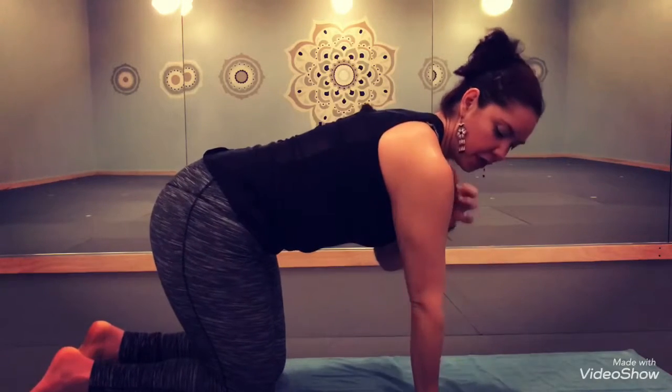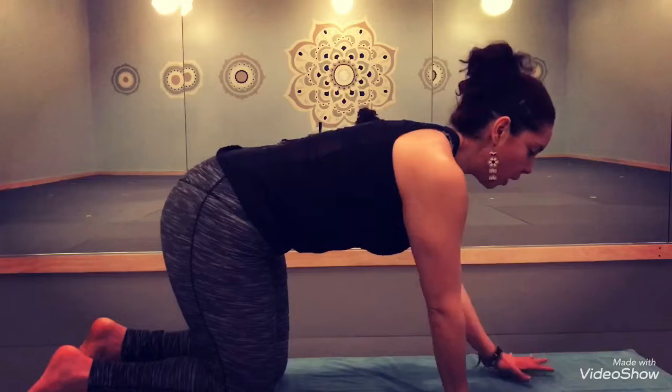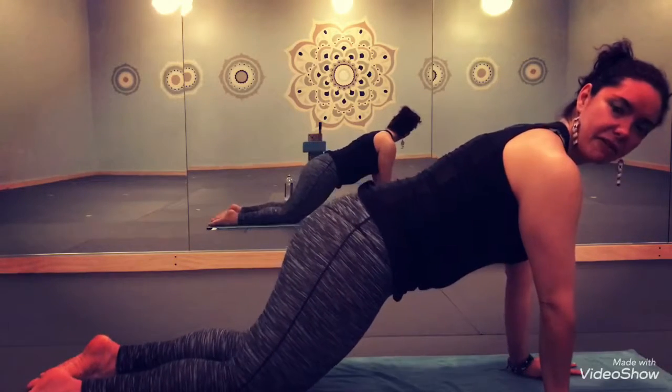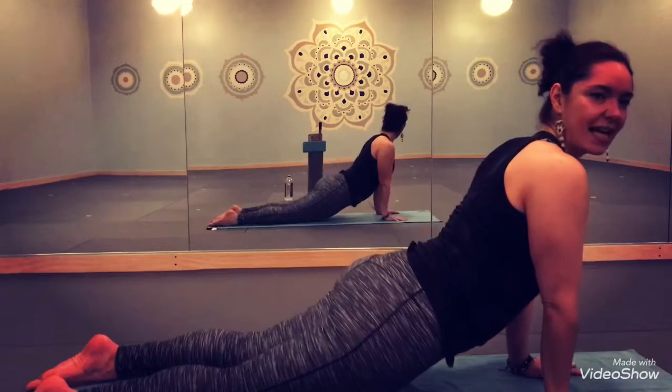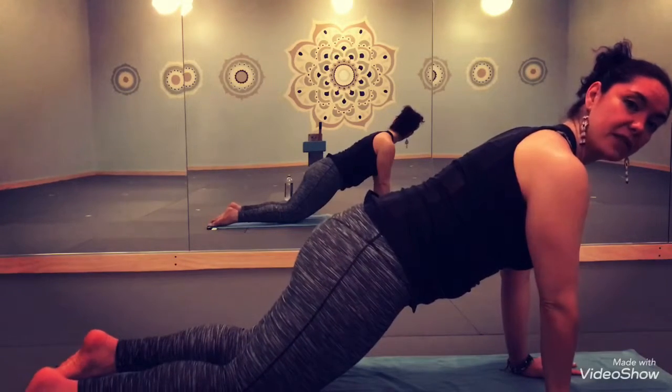Starting with your hands underneath the shoulders to create stability on your shoulder girdle. Next, as you walk your hands forward, the hips lower enough — not to the point where you're sagging — but rather where your core is braced and you can feel safe engaging through the midsection of your body.